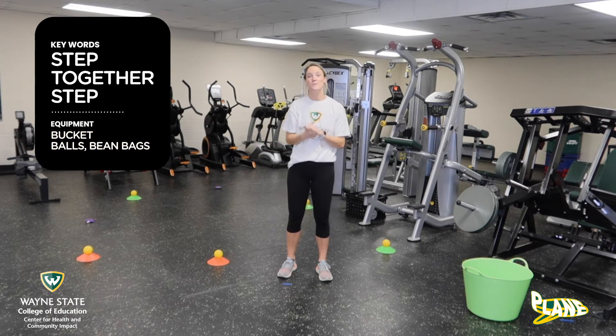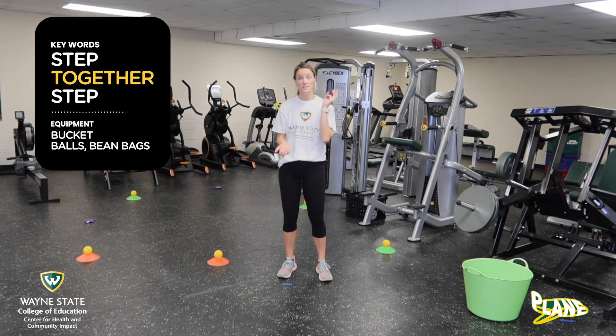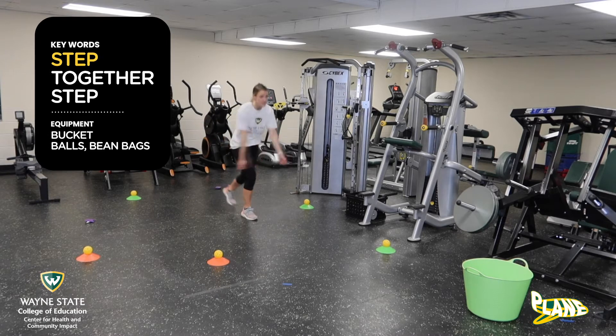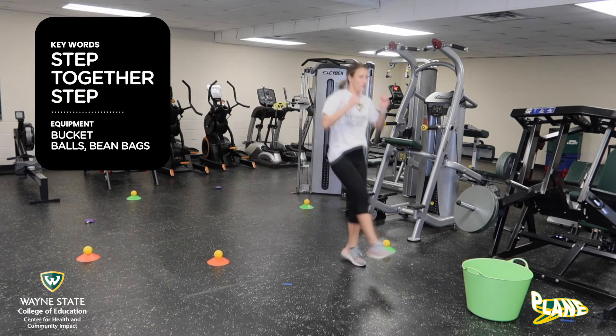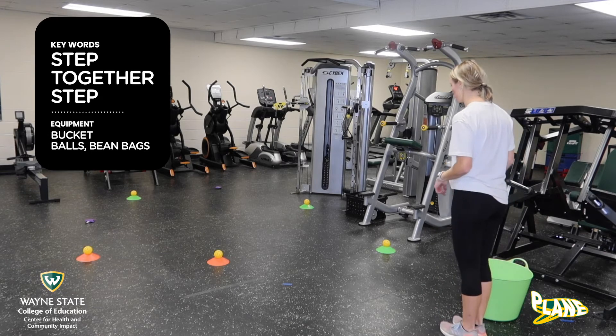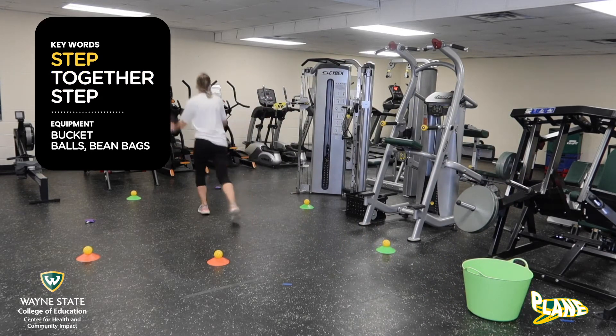Okay guys, so when we are galloping, we need to remember the key words. It is step, together, step. Let me back up so I have some room to show you. I'm going to start with my right foot forward and you're going to step, together, step. You want to swing those arms. Let me show you on the way back with the left foot forward. Step, together, step, together, step, step, together.